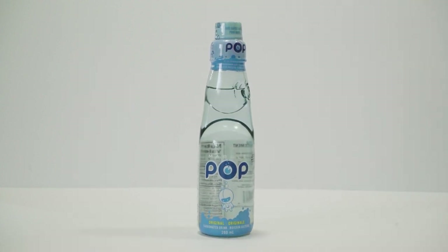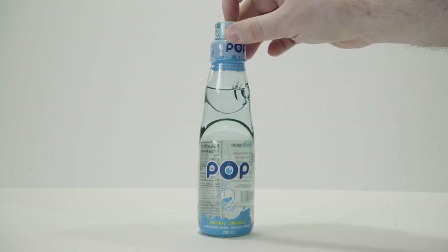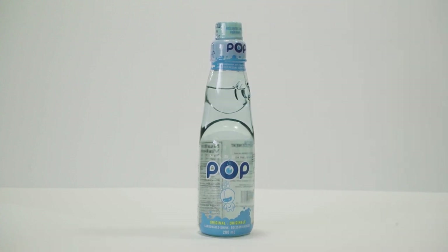So why use the Marble Pop branding, and why call it Marble Pop in the first place? That's because it comes in a very interesting bottle called a Codd bottle. A Codd bottle, which was invented by English soda manufacturer Hiram Codd in 1872, uses a combination of a tapered neck, rubber stopper, and a glass marble to seal the bottle.